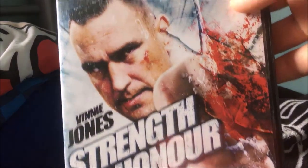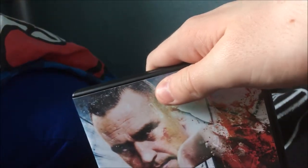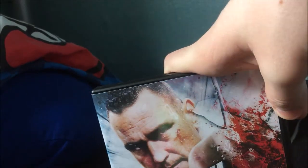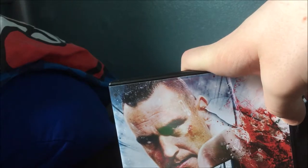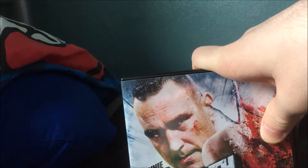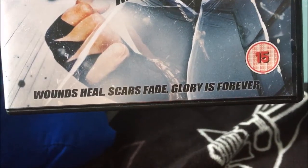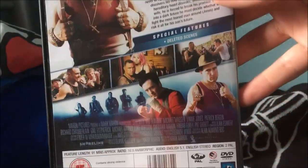Next one is Strength and Honor with Vinnie Jones and Michael Madsen — I kept thinking of Vin Diesel for some reason. Vinnie Jones' name rings a bell but I've not seen him in anything; I assume he's probably a low-budget actor who appeared in a lot of cheap direct-to-DVD action films. Michael Madsen I had heard of. This is probably just going to be some shit action film schlock, but it could be so bad it's good — my expectations aren't high.